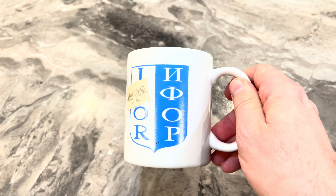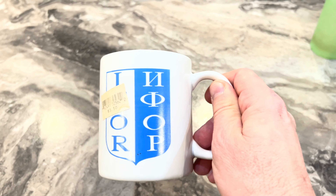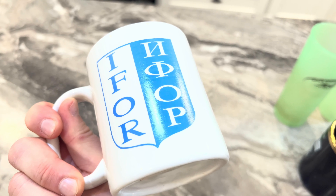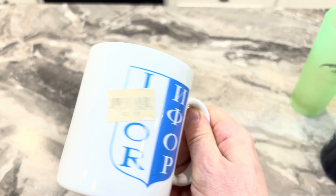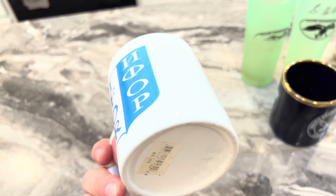This one I bought in Bosnia. There's a sticker on it, but it's IFOR on the other side. This is from Bosnia-Herzegovina when I was over there during the Yugoslavian wars, so I always keep this one close.